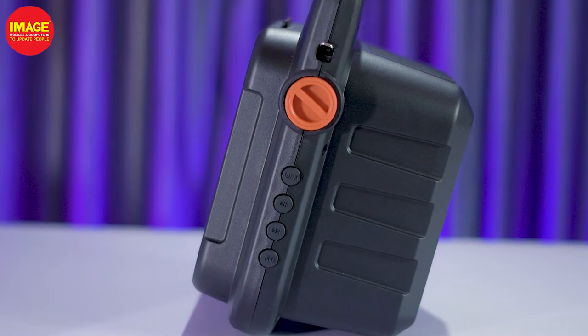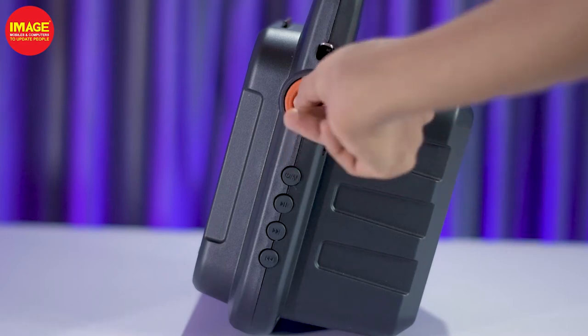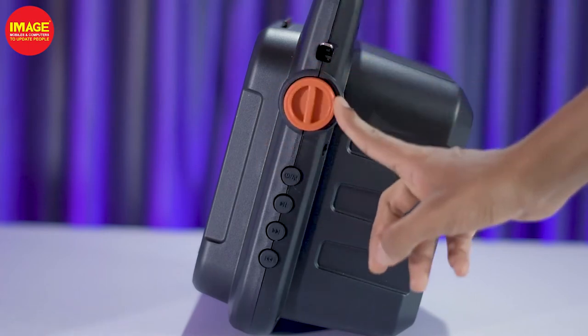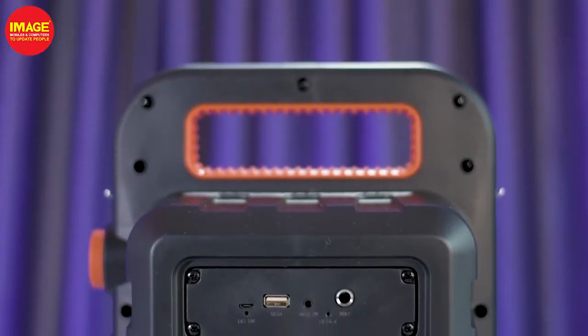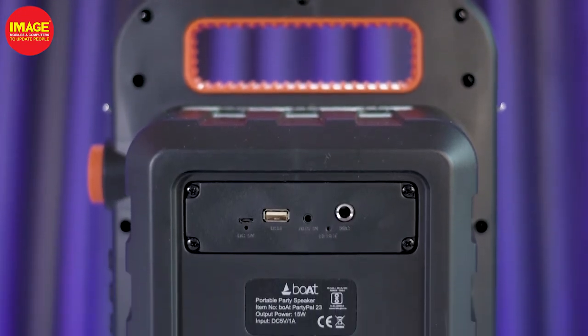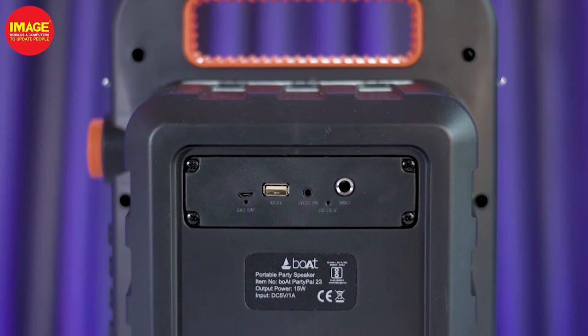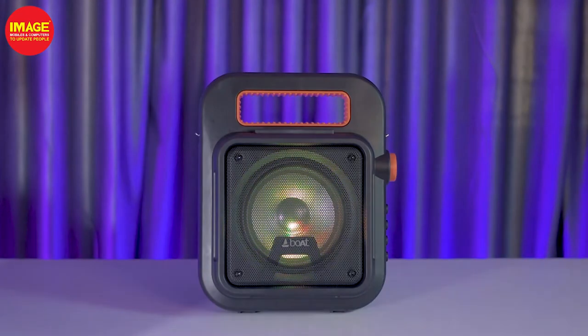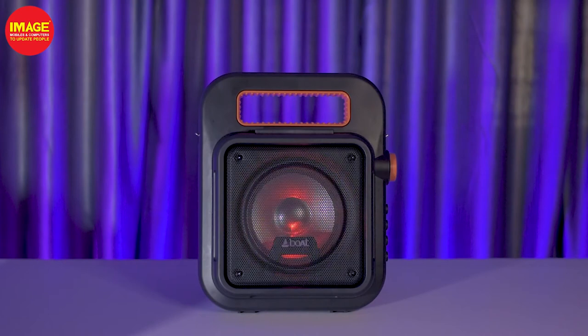There are buttons that change music and track. There is a dial in orange on the front and a dial on the back side. There are USB ports, mic connected, and 3.5mm ports. There are a few ports. There are front lights and speakers. We have nice lighting.